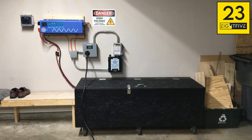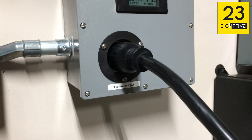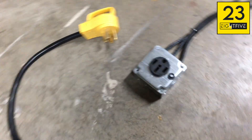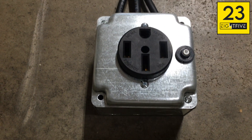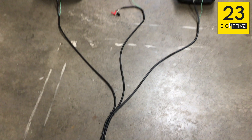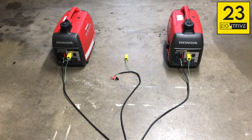We're back. I just wanted to walk through some of the connections right now. We've got the generator plug right here. I made this custom cable that runs into a 15-amp RV plug. I custom made this box — it's got a 40-amp breaker already in here.